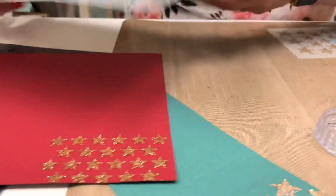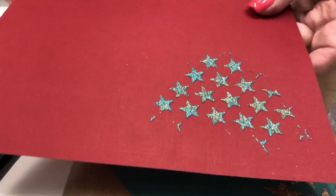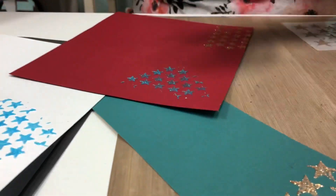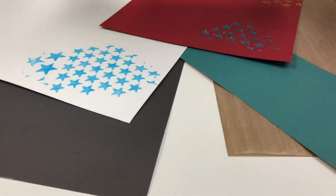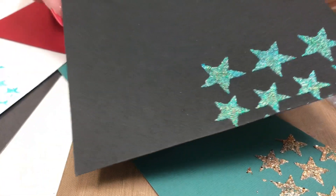I did the blue Nuvo also on the red, and look at how it looks completely different. Love how the glitter picks up in there. And then I also did it on the black, and you get a whole different look with that.